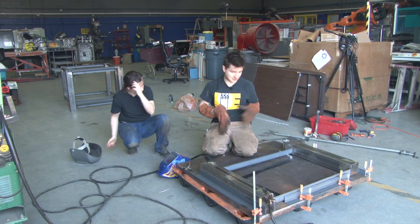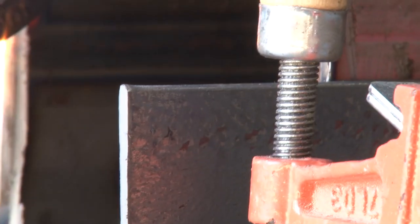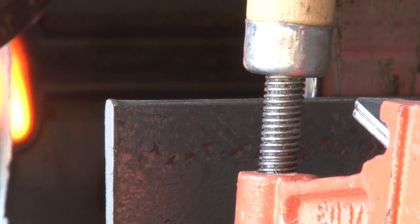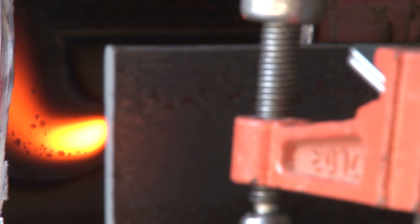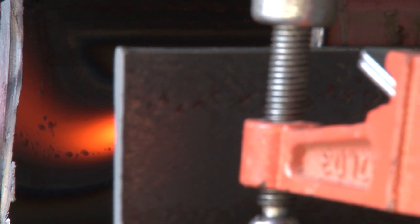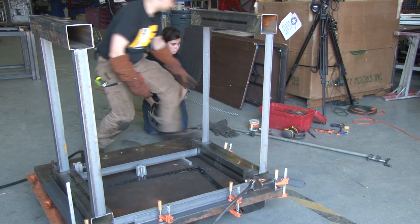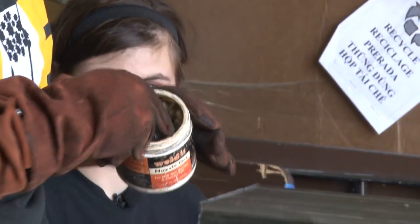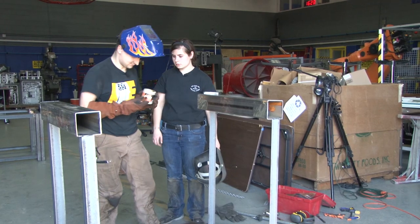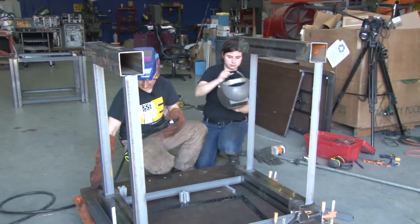Now we're ready to put the two halves together. What's that? Muzzle gel — this keeps weld spatter from getting all over the thing. It smells like crayons. We're going to be going hot in a second after I trim this.